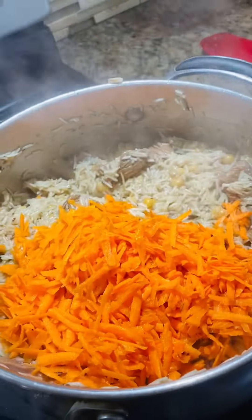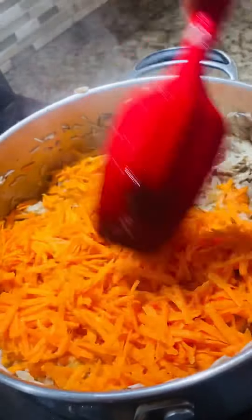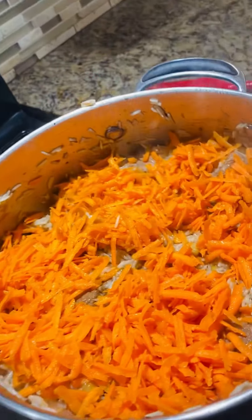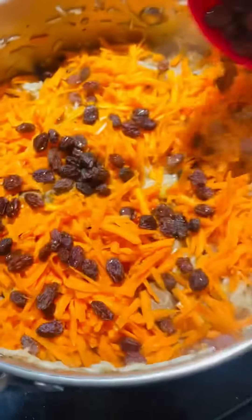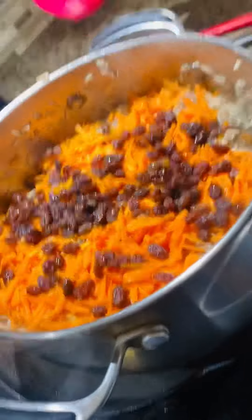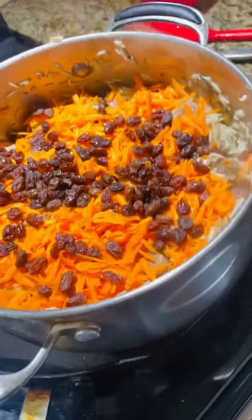تھوڑی سی یہاں میرے پاس کیرٹ ہے اور تھوڑی سی بلیک ریزن ہے، وہ ڈال دیں گے اور اچھے سے دم کے لئے رکھ دیں گے — تقریباً پندرہ سے بیس منٹ۔ اگر آپ کو جلدی ہو تو دس سے بارہ منٹ بھی رکھ سکتے ہیں۔